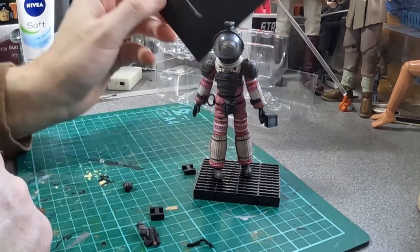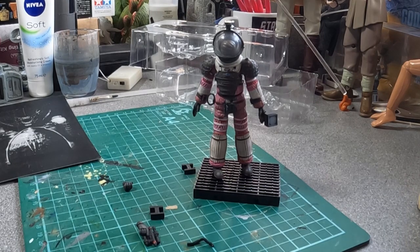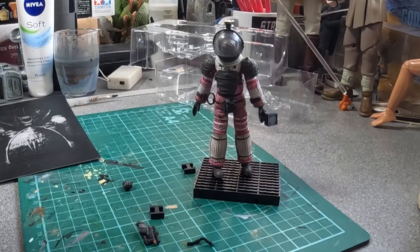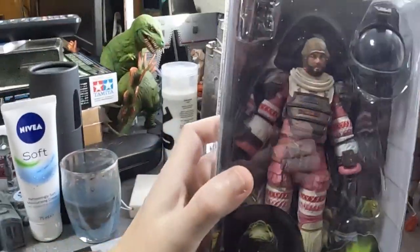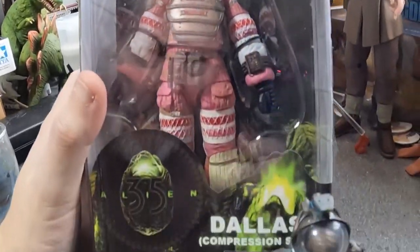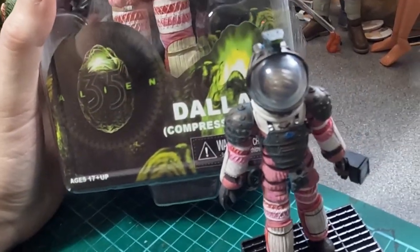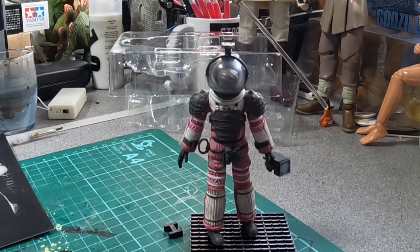I do have the NECA Dallas in spacesuit, which I think I've reviewed before. Because it's a much larger size, much nicer detail. But for the scale, these are basically Mego size — little three-and-three-quarter inch figures — with amazing detail.